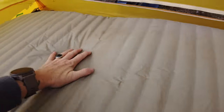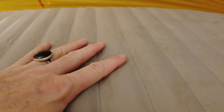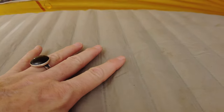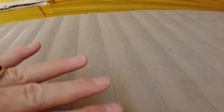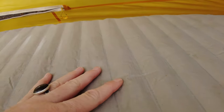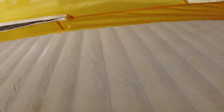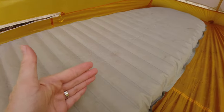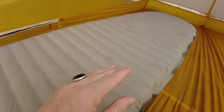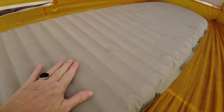Here's the sleeping pad aired up. If you look at the baffles, they're not as pronounced as some sleeping pads, and I actually like that because it's more comfortable. The sleeping pad I had before, the Exped, the baffles were so distinct that I often felt my body rolling between them. That pad also had vertical baffles instead of horizontal ones, so I constantly felt like I was rolling between them. I prefer horizontal and less pronounced baffles.